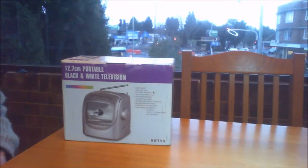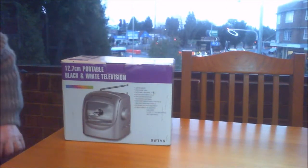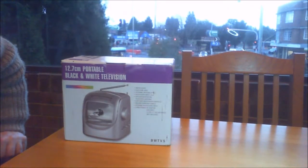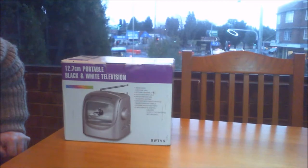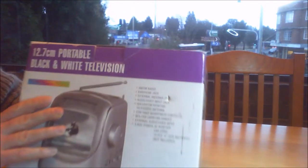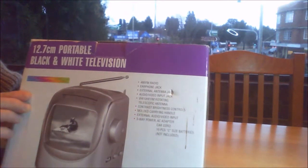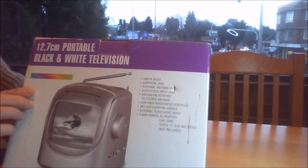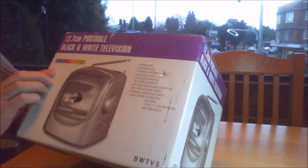Today we're going to unbox a black and white portable TV. It's a 12.7cm or 5 inch TV made by DAF, and the model number is BWTV5. It also has a built-in AM FM tuner, and it also supports composite video in.